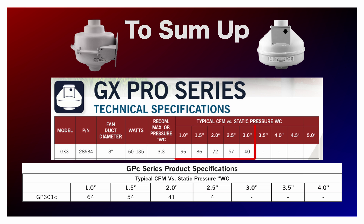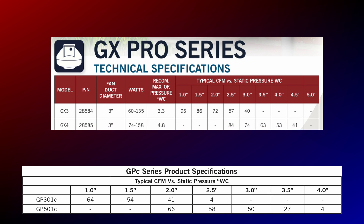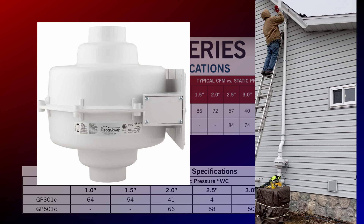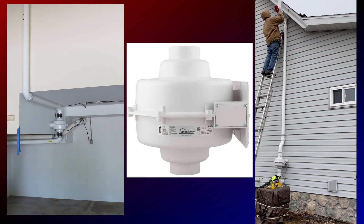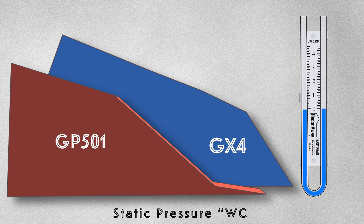We see a similar comparison with the GP501 and the GX4. The GP501 has consistently been our preferred fan when faced with challenging soil conditions, and it really has served us well over the years. But once again, we can see a vast improvement in suction and performance with the GX4. At a water column of 2.5 inches, the GX4 already draws approximately 20 cubic feet per minute more than the GP501.